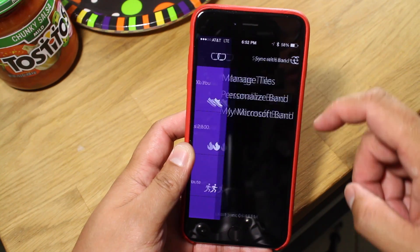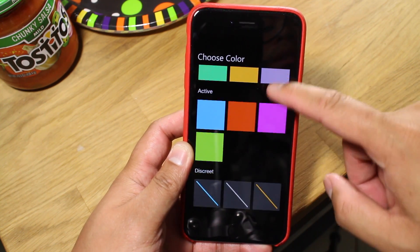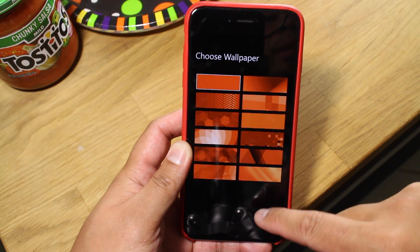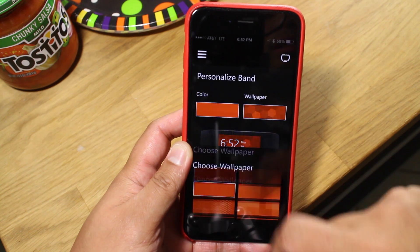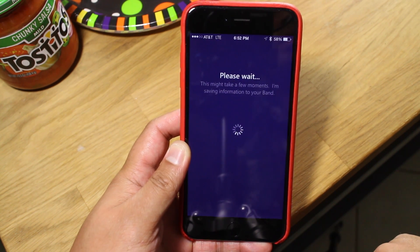One of the first things you should do is personalize your band. Choose your color — I'm a big fan of orange, so I'm going to do that. Select a wallpaper as well. That looks nice. Hit Save, and that should be it.